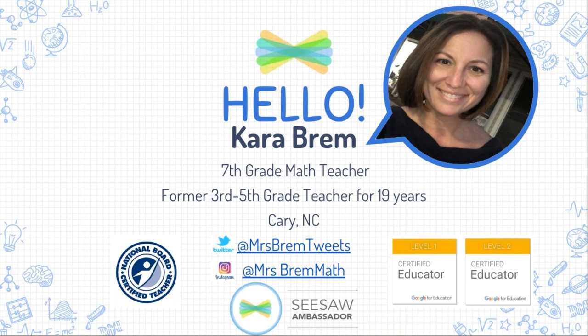I'm so excited to be here this evening with you, and I'm going to be sharing a little bit of how you can grow your math mindset with Seesaw. Our focus will be on upper elementary and middle school age students. However, I'm sure you can make it apply to any age that you might teach.